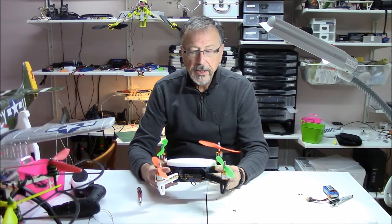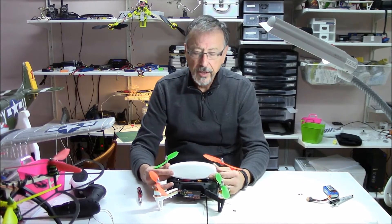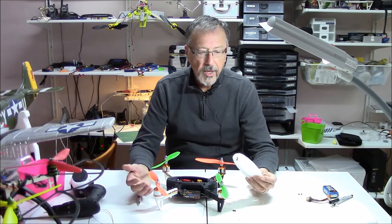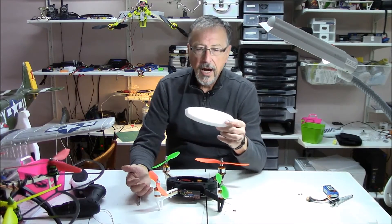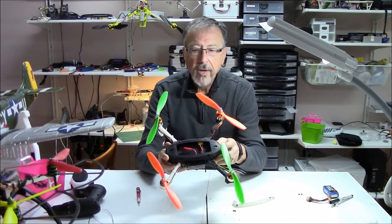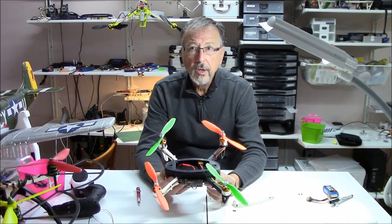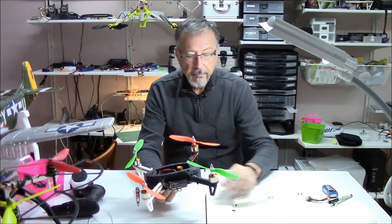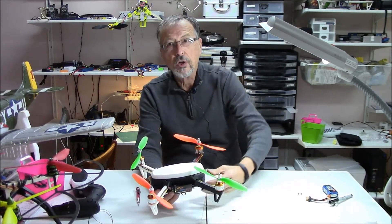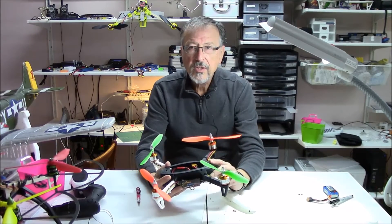I modified the STL files because I found they weren't in the right orientation for printing. For those just starting out, you'll look at the STL files and say it's fantastic, but it won't print. So I changed the orientation, did the rotations, and made the cover a bit larger to fit a three-cell battery, which gives me a longer flight time. I'll show a little flight video — it flies really nice. I use a CC3D controller.